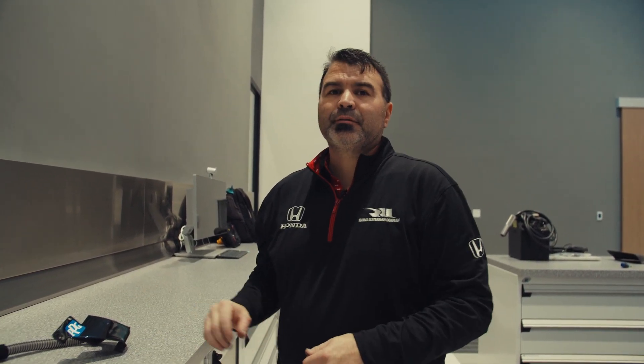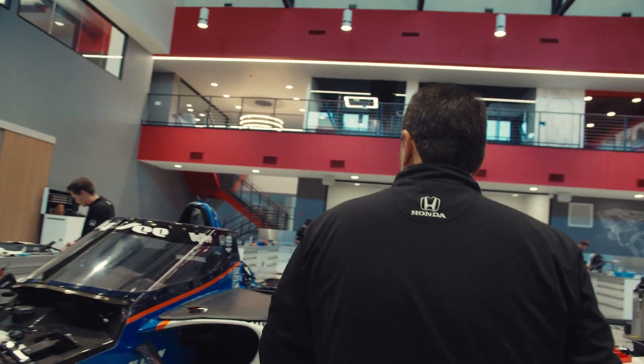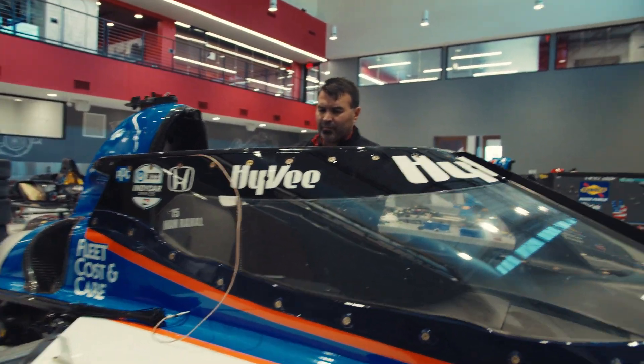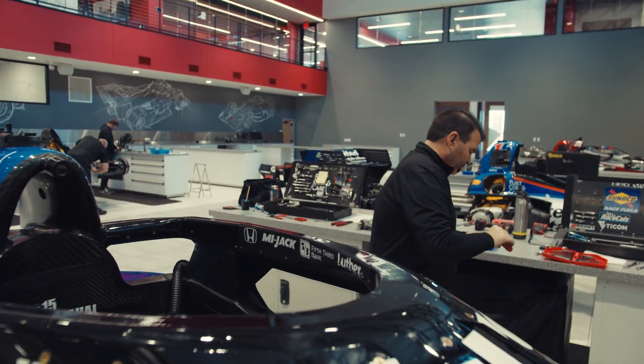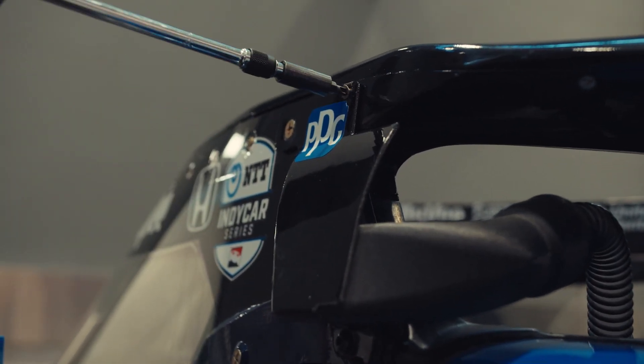For our last step, this is the vent. Since we're going to St. Pete, the fuel probe will go in the right-hand side, and we'll put Graham's helmet vent on the left.